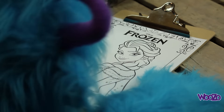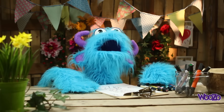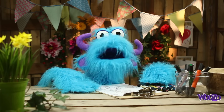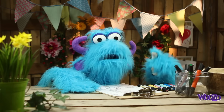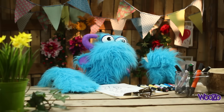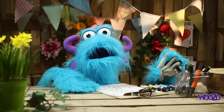Elsa is the main character, the princess from Frozen. Oh, I love Frozen. Do you love Frozen also? Please give this video a thumbs up if you love Frozen.